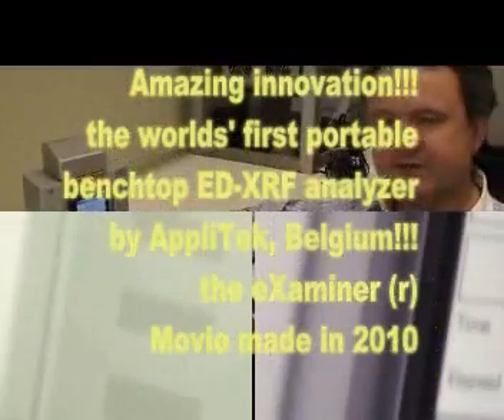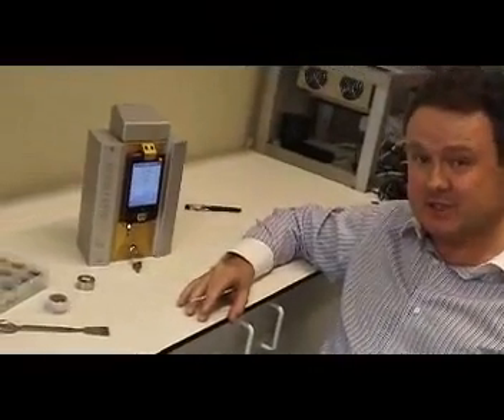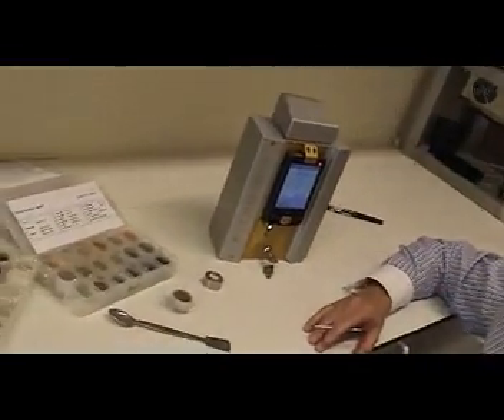Hi, good day. My name is David Torghe. I'm the president of Applitech. We are live today from the application laboratories in Belgium, Europe. You may find it strange that the president of a company will explain to you about a very unique innovation we have developed at Applitech, but the reason why I as president have been chosen to do this demonstration is because it's so easy to use our instrument. I have been instructed only 10 minutes ago by our R&D manager how to use this instrument, and I'm really happy that I can do this demonstration for you today.